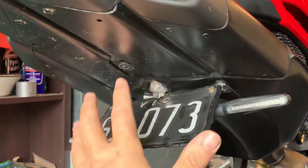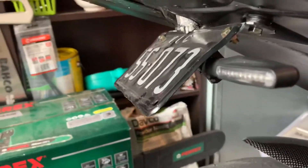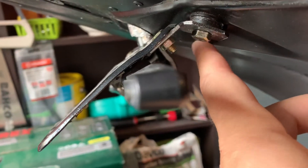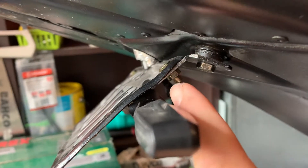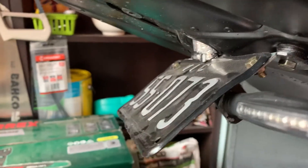I basically removed all that and then attached two L brackets using the same screws — two mini 15mm by 15mm L brackets that would go into the plate.